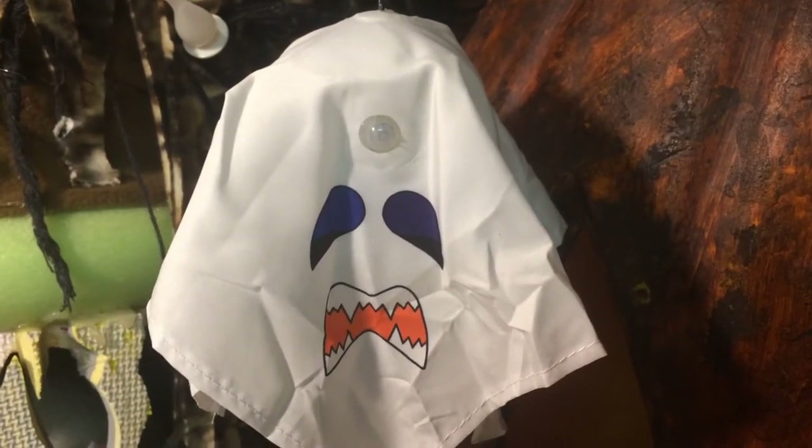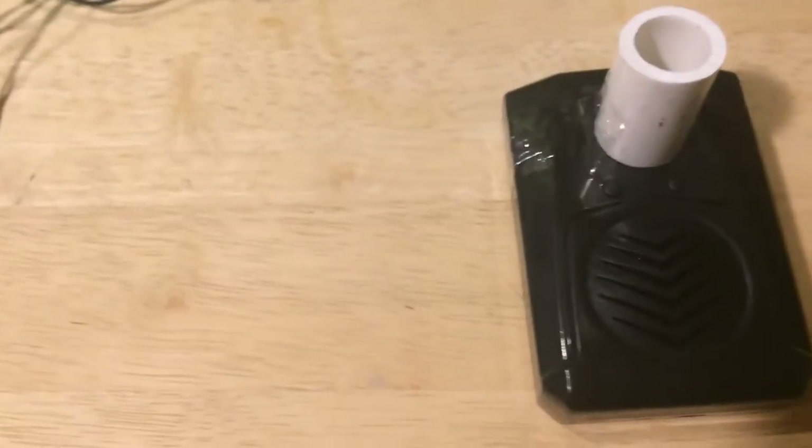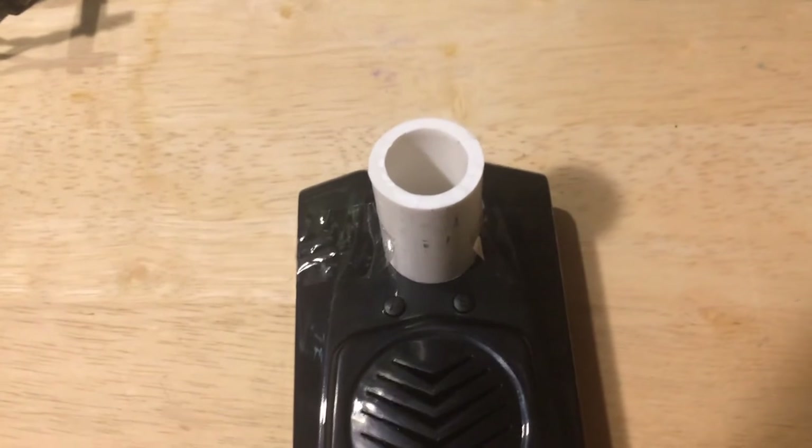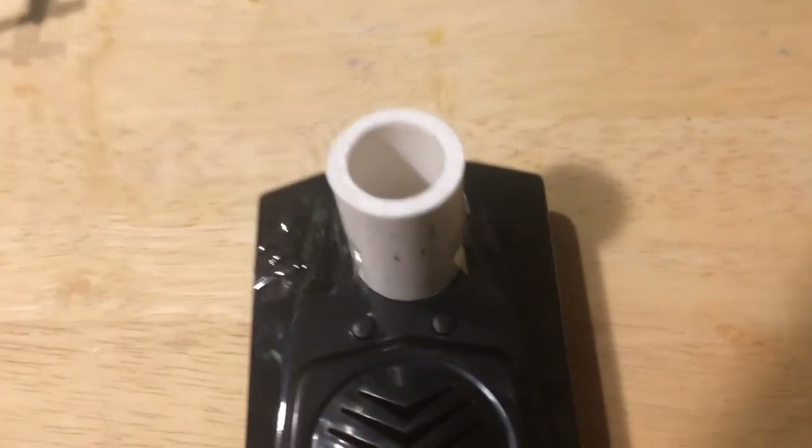If you want to have the Screambox Strobe focus on a small area, use a blinder and tape it around the sensor. You can use cardboard or a half-inch PVC pipe like that.